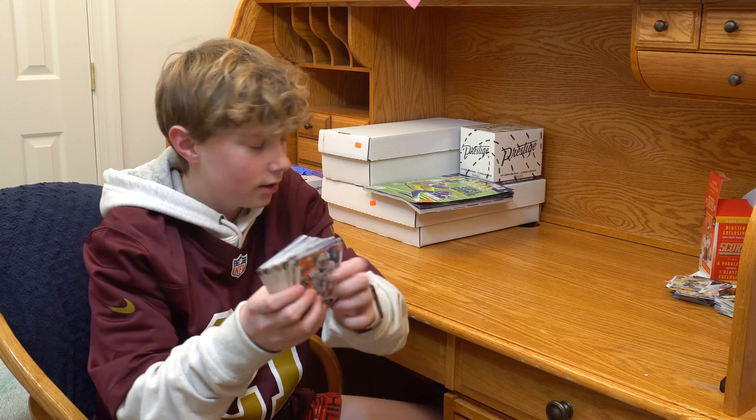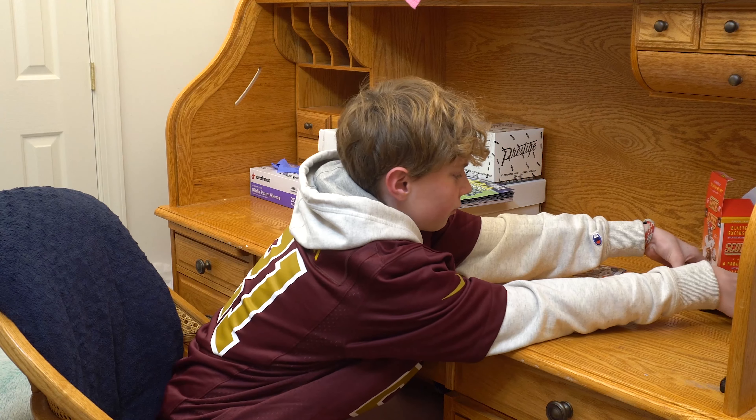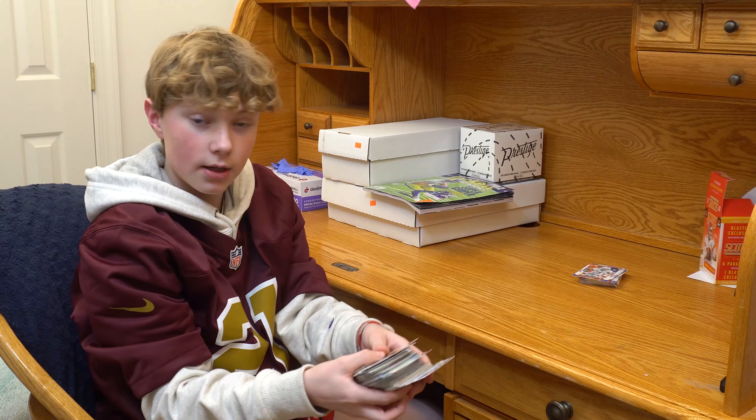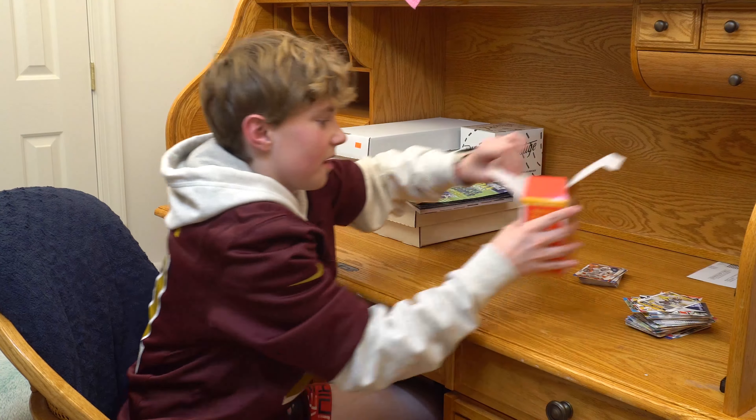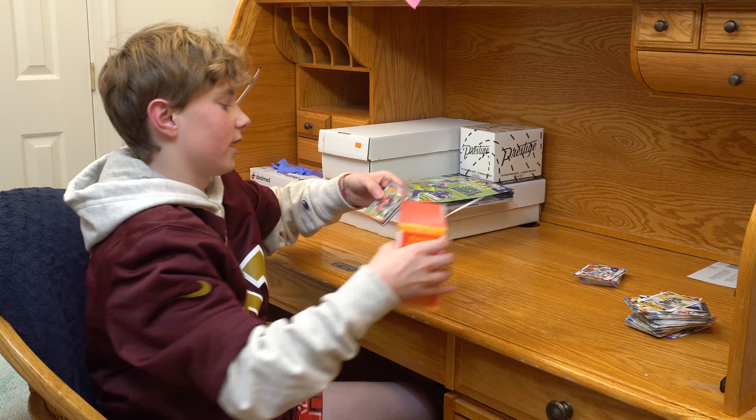I got some rookies — nothing special. I got a bunch of base cards. There are 132 cards in that pack, and then I'll show you a couple of great cards that I got.